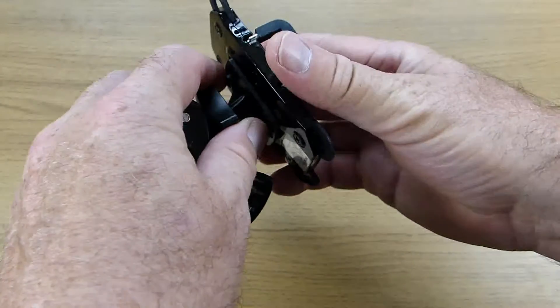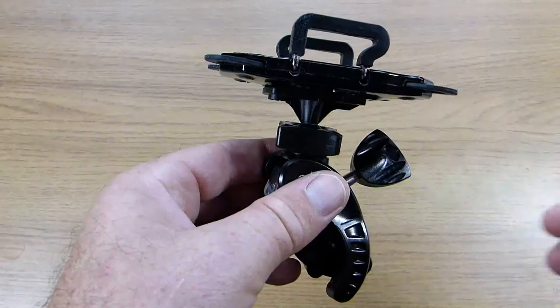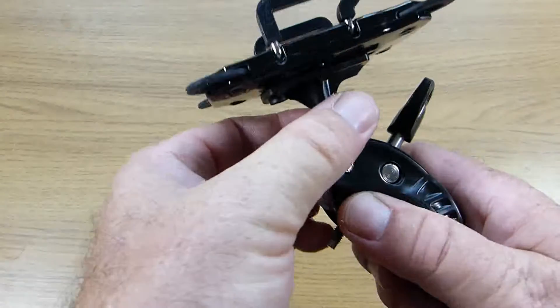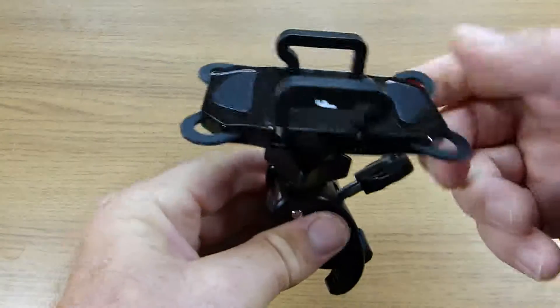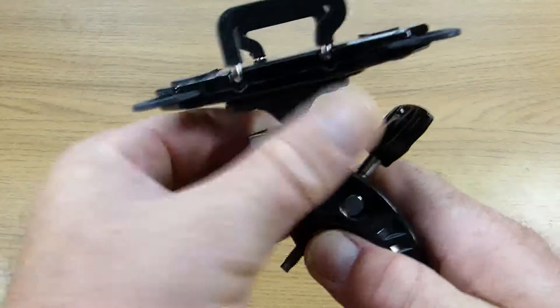The second part is a mounting plate for the smartphone and the two parts simply click together. The lockable ball joint allows you to adjust the angle and position of the mounting bracket. You just slacken off the nut by turning it anti-clockwise, set the bracket to the desired angle, and then tighten the nut again.